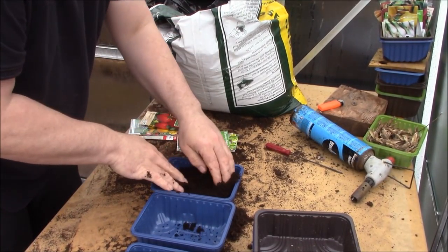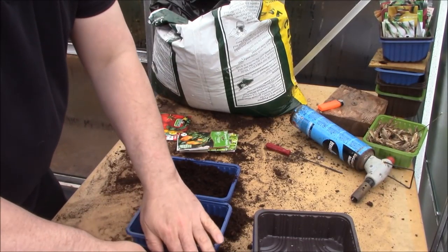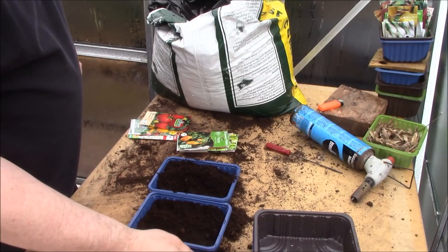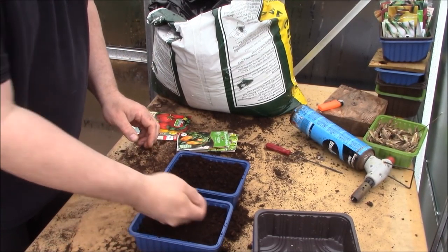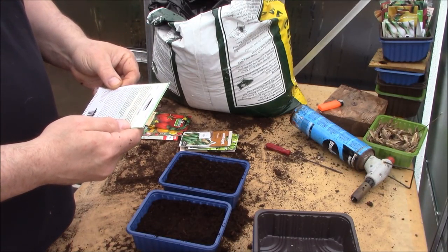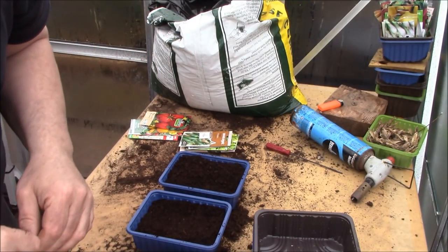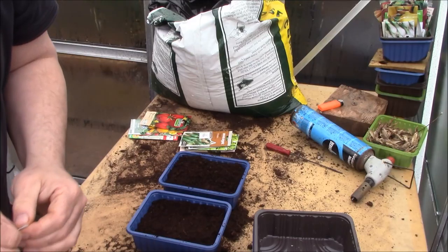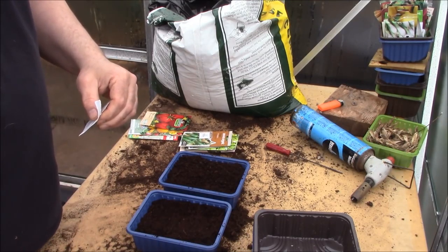Now with peppers, they do need heat to germinate. Tomatoes you can get to germinate at a much lower temperature, so I could potentially get away with those in the greenhouse. But with peppers, you want to get them up to around 20 to 22 degrees - the packet says between 18 and 21 degrees. They're not going to germinate in this greenhouse, which gets up to 39 degrees in the day but down to minus three at night. These little trays are ideal - there's about eight seeds in this packet.